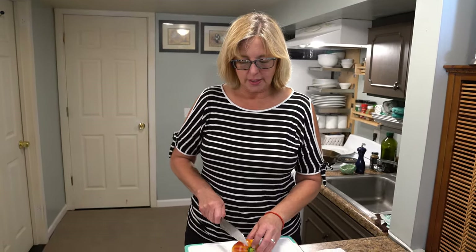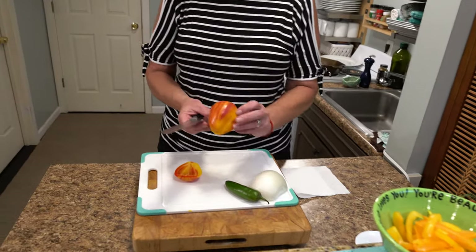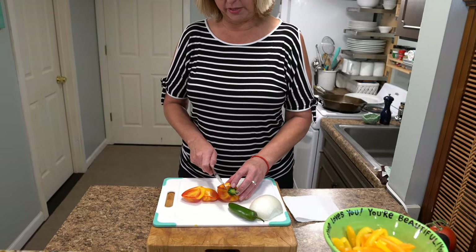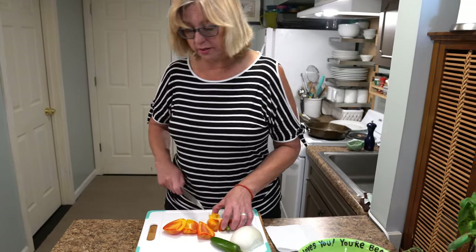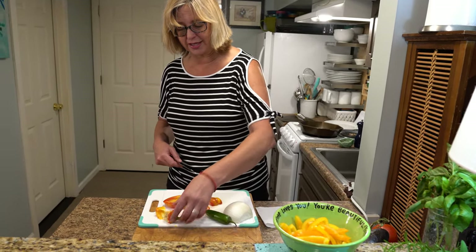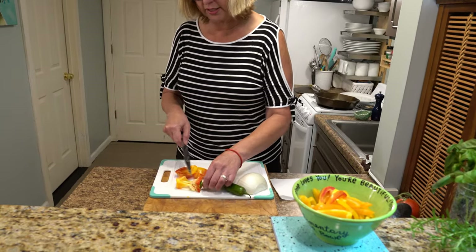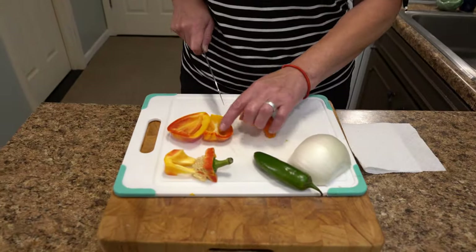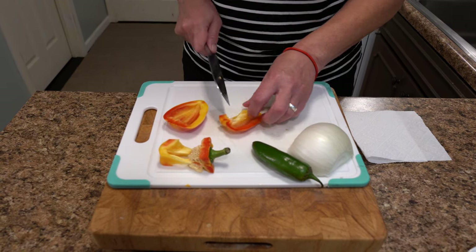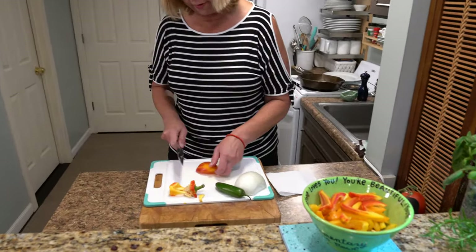Now we're going to prepare the vegetables. We are going to use yellow peppers, orange peppers, and look at this cool multi-color pepper — so fun! I don't really like green peppers; mostly they don't like me, so that's why we're not using those. But if you like them, go ahead and slice them up. We're going to cut all the flesh from around the center of the pepper and slice these into long, thin slices. We want to take out all the seeds and all of the ribs because it just doesn't taste good when it's cooked. So get rid of all that — easy peasy. And we slice these up and they're beautiful.